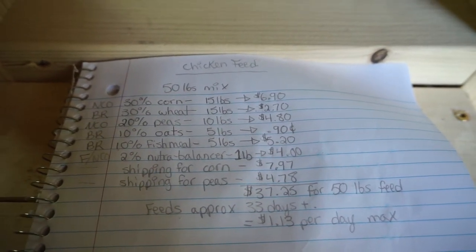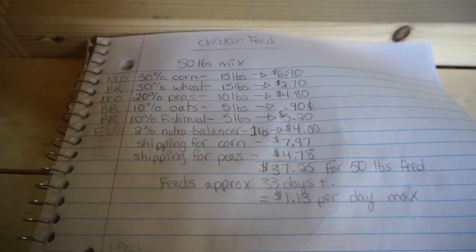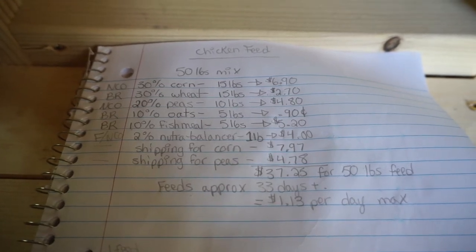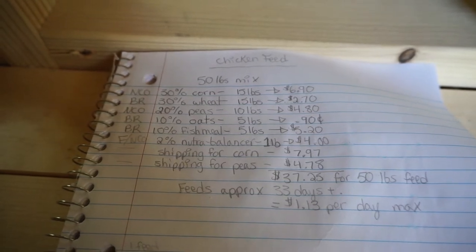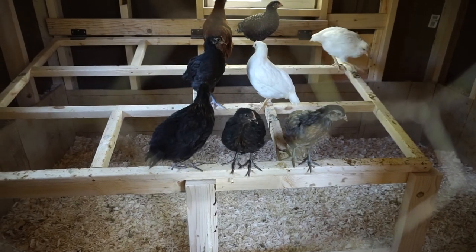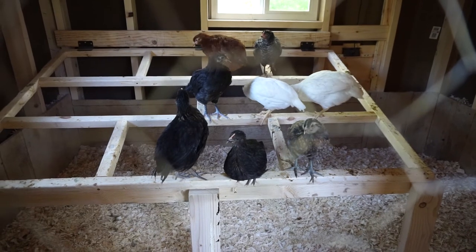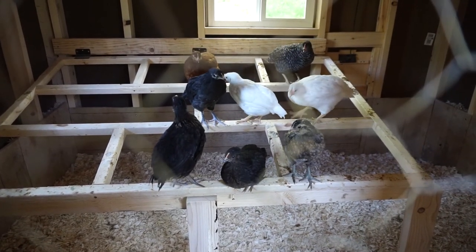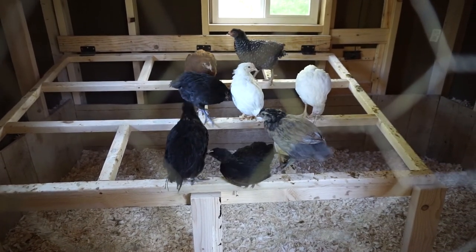That $1.13 per day is probably my maximum — it may be less because I plan on fermenting the grains. When you ferment, the grains expand and are broken down so the chicken can process all of the nutrients within the seeds. So fermenting will save on my feed bill as well, bringing it to probably just over a dollar a day to feed them. And I could be getting up to eight eggs per day.